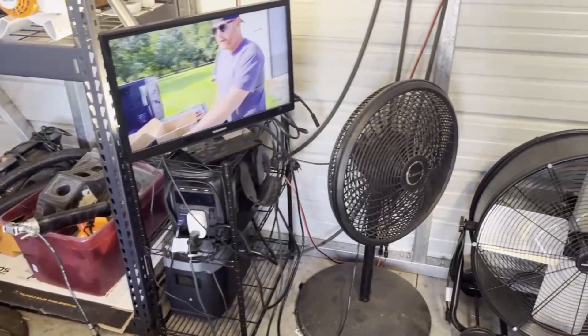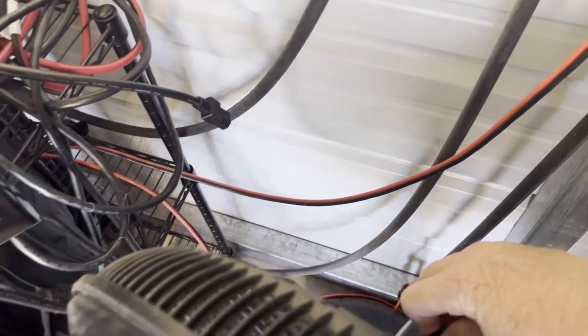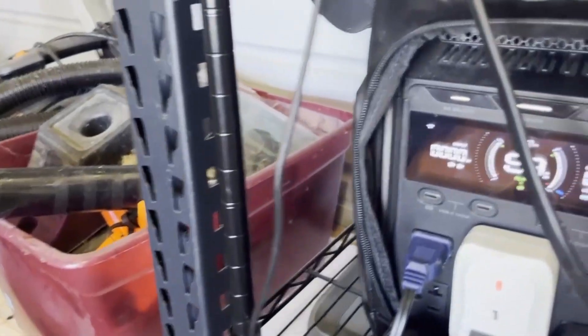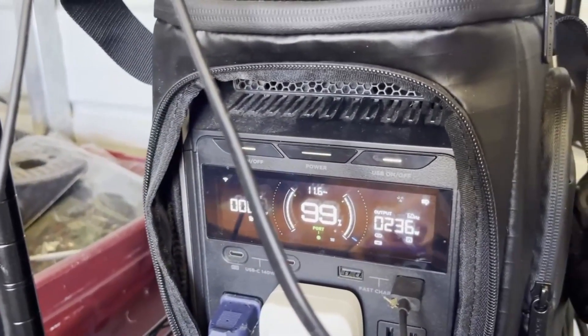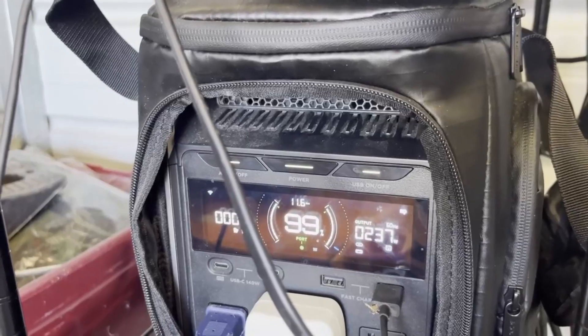It's going to get pretty loud here. I'm going to turn this fan on for maximum draw so you can see what the consumption is. We're at max output with the fan pulling 237 watts.